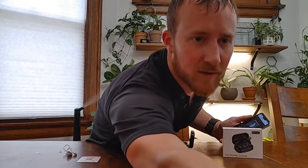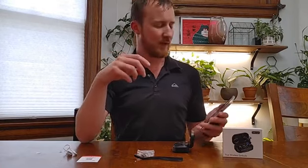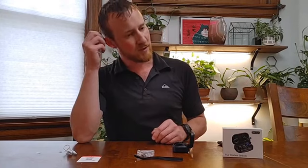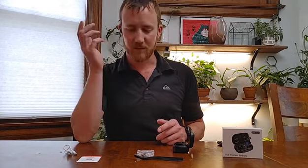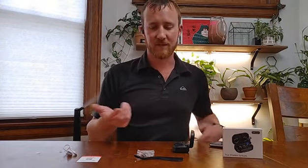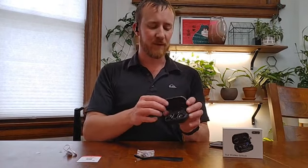You can hear pretty well that the audio comes through pretty clearly. It gets pretty loud. I don't have them in right now, but you can adjust the volume level from your phone. You can also adjust it from the earbud by clicking, and if you double-click you can skip to the next song. Sound quality is pretty nice on these things.